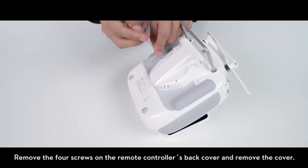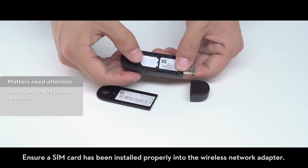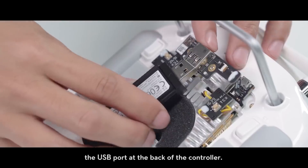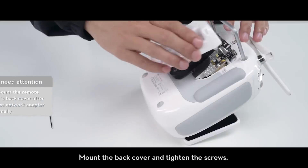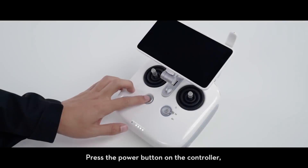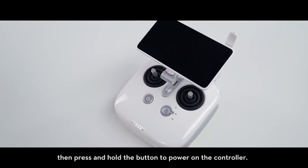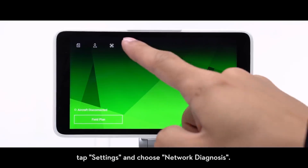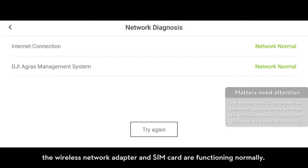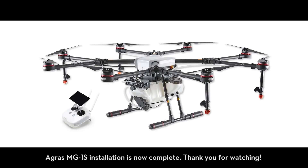To install a wireless adapter, remove the four screws on the remote controller's back cover and remove the cover. Ensure a SIM card has been installed properly into the wireless network adapter. Then connect the wireless network adapter to the USB port at the back of the controller. Mount the back cover and tighten the screws. To troubleshoot, press the power button on the controller, then press and hold the button to power on. Open the DJI app, tap Settings, and choose Network Diagnosis. If the DJI Agriculture Management Platform shows as normal, the wireless network adapter and SIM card are functioning normally. AGRES MG1S installation is now complete.